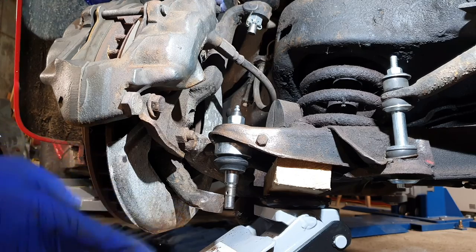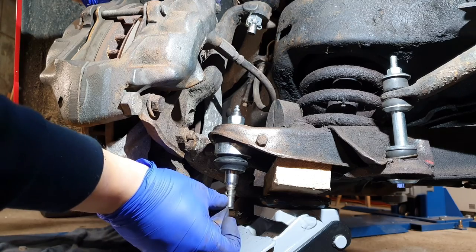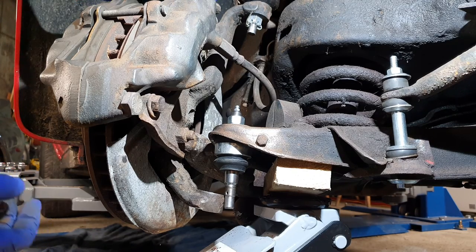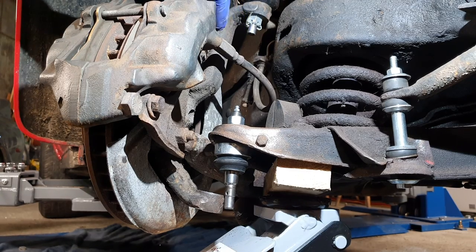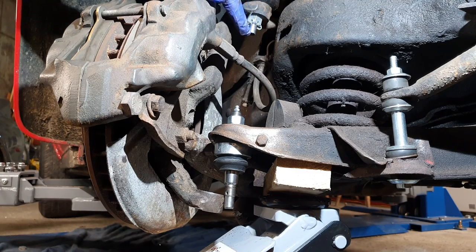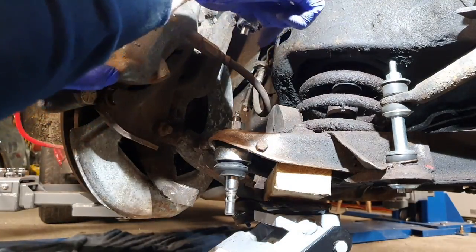I've hit a small problem - the ball joint thread that goes down there is longer than the original one, so just pushing the top arm down is not enough anymore. I'm going to have to get the split pin out and undo the nut on the top. It was kind of something I was avoiding but I have to do it now. I suppose it's a good thing we got the new one on there so I know it's going to come off easily. I'm not going to take it completely off - I'm just going to undo it enough so it drops low enough to get that in, and then carry on.